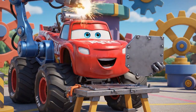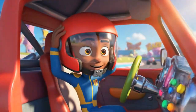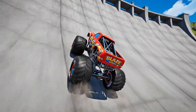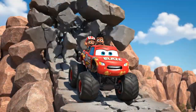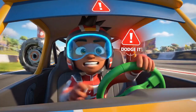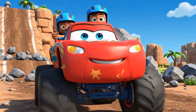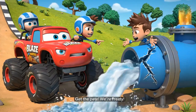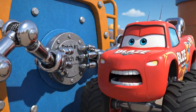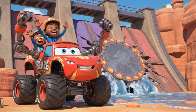Got it! Patch number one, ready to go. Whoa, that's a long way up! Don't worry, Blaze, we can do it! Let's hit it! Blaze, to your left — dodge it! Thanks, AJ! Okay Blaze, we're here. Get the patch ready! Pushing it into place! It's working! One down, two to go!